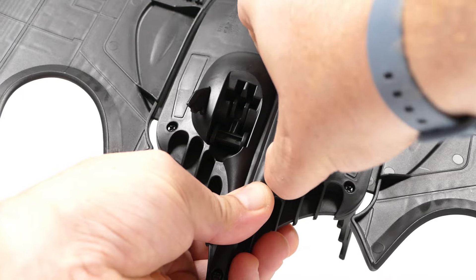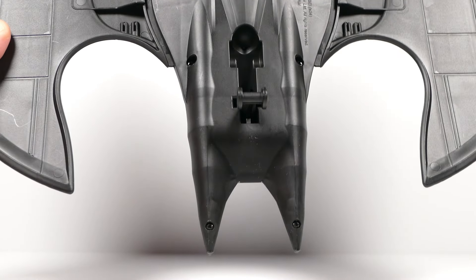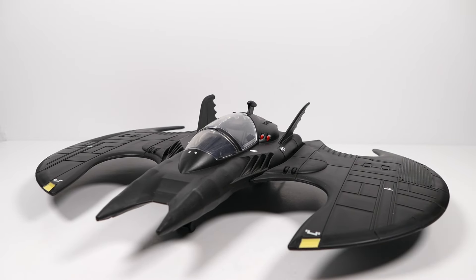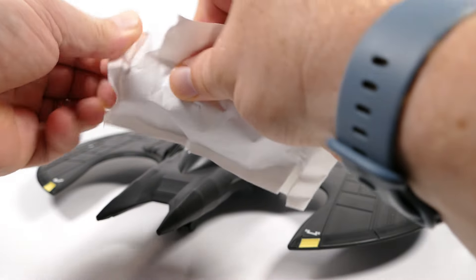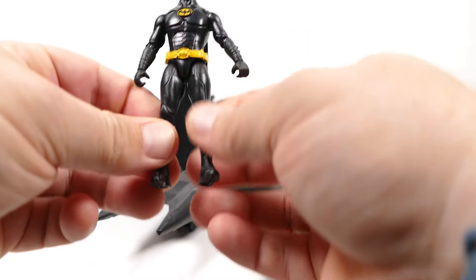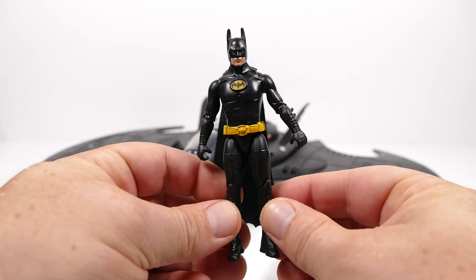Ta-da! Let's open up the rear landing gear and also the front one so we can place it in view of the camera. There's also the Batman figure that is still in the paper baggie — let's get him out too. Not bad at all. That's actually quite nice.